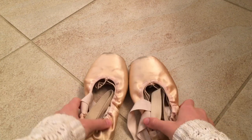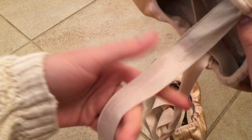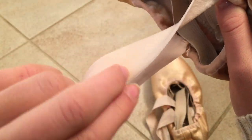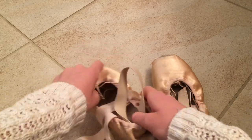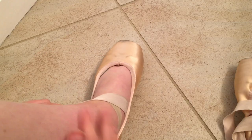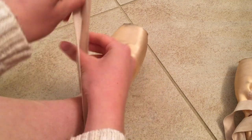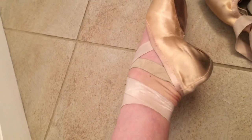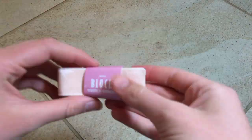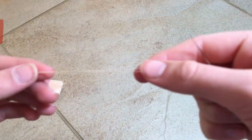Hey guys, welcome to my YouTube channel. In today's video, I'm going to be teaching you how to sew no-tie ribbons on your pointe shoes. This is my old pair — as you can see, the ribbon is stretchy and it's in a loop. I love this method of sewing my ribbons because there's literally no way for them to get untied. You will need stretch ribbon; for this pair I used black, but pretty much any kind will do.